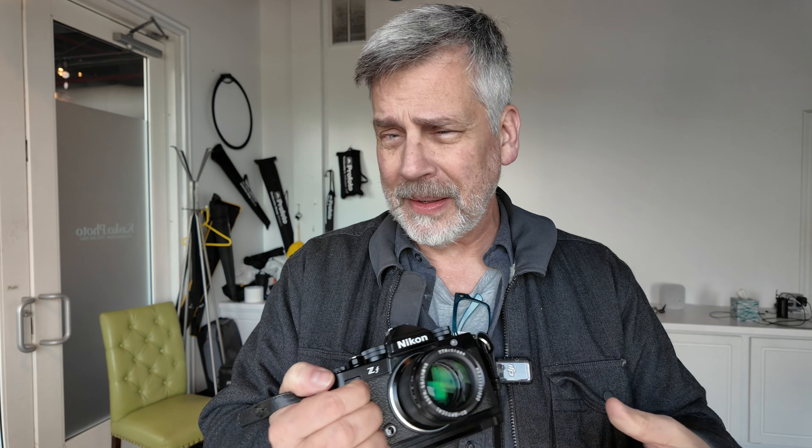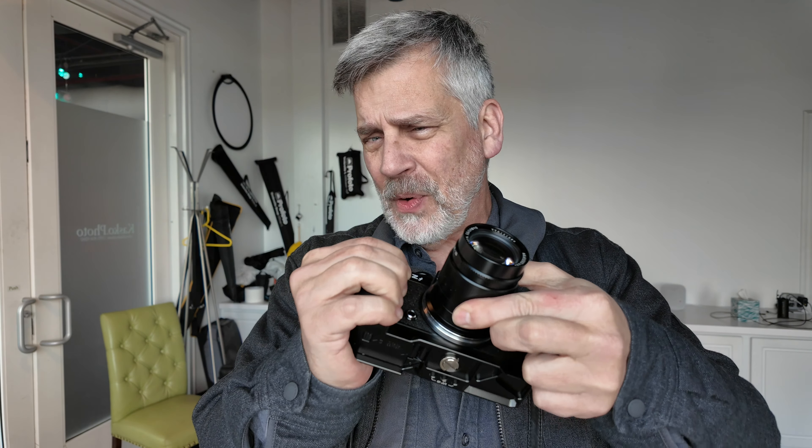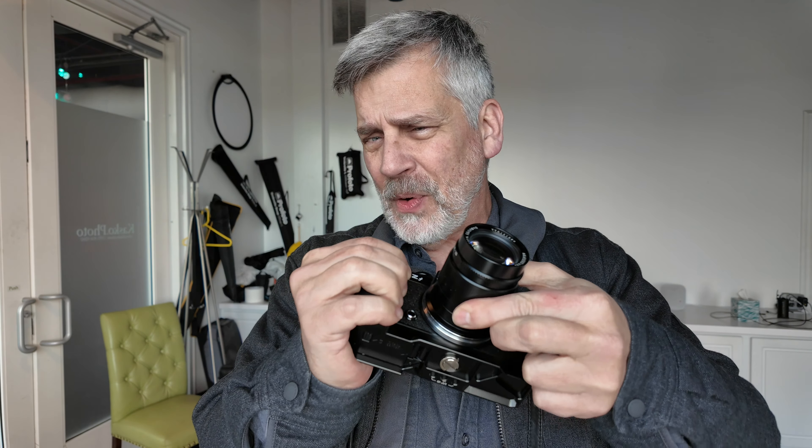The only issue I had with mounting it, which was the first impression, was the focus is stiff, which I love, but it moves on the mount. It's a good fit, it's a good seal, but when you focus — I'll let you listen. That's a lens moving back and forth on the mount just by me focusing.